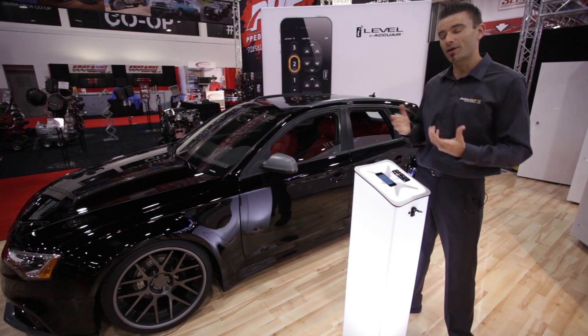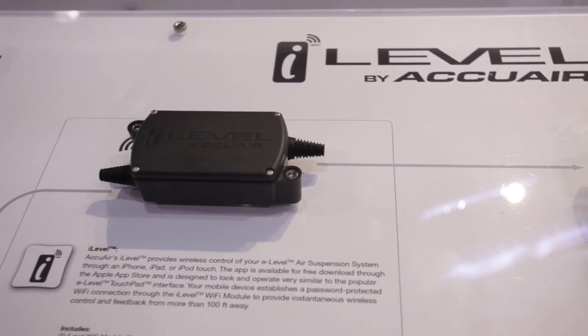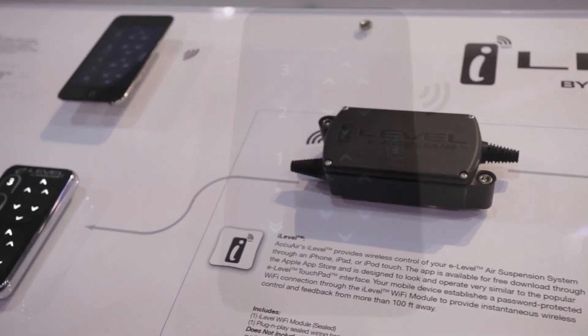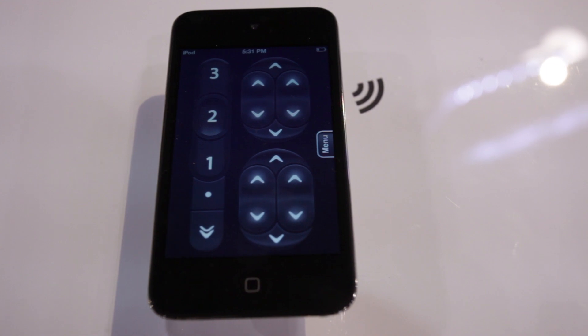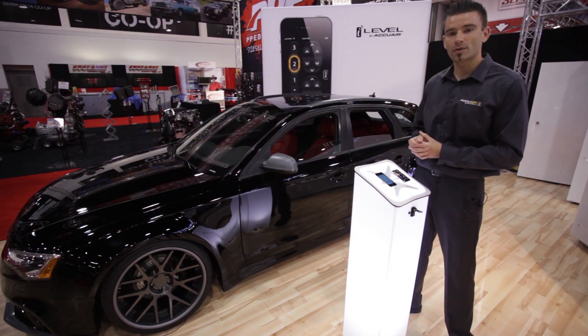This year we're releasing our all-new product, the iLevel system. The iLevel is a way to communicate with your eLevel air management system through your iPhone, iPad, or iPod touch. I'm going to give you a little rundown on the system and we're going to see this Audi work right behind us.